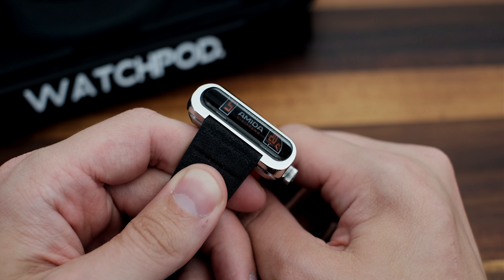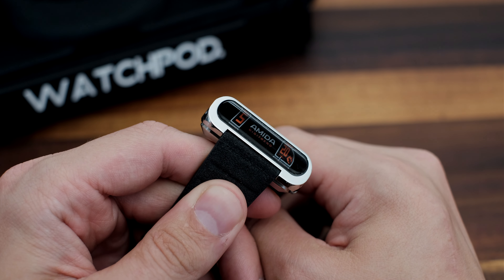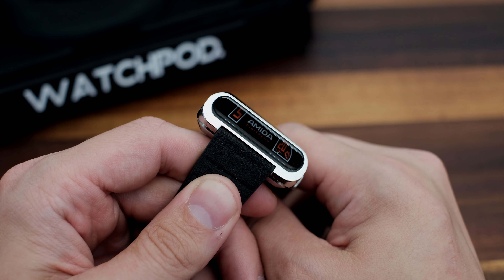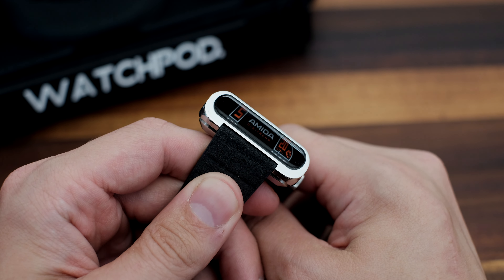The Ameda DigiTrend — a watch or a block of steel? A little bit of both perhaps. Have a look into the slim crystal from the side and you'll see the jumping hour on the left, with minutes on the right, and a proper sized Ameda logo in the center.